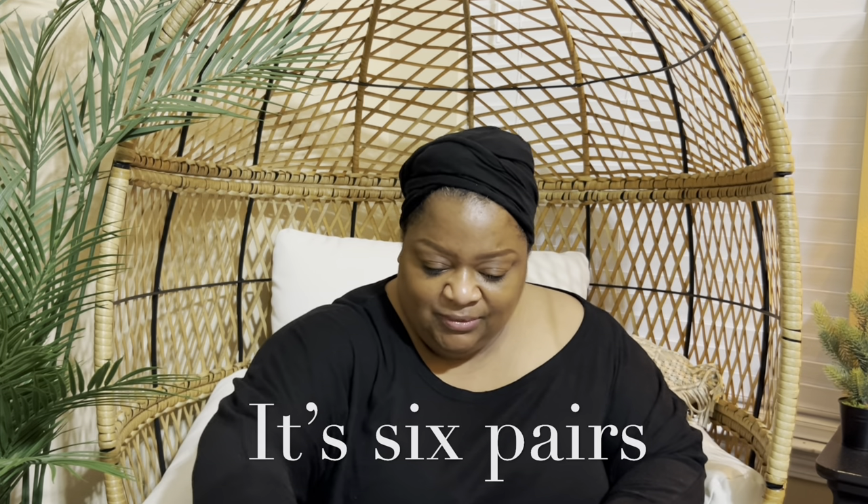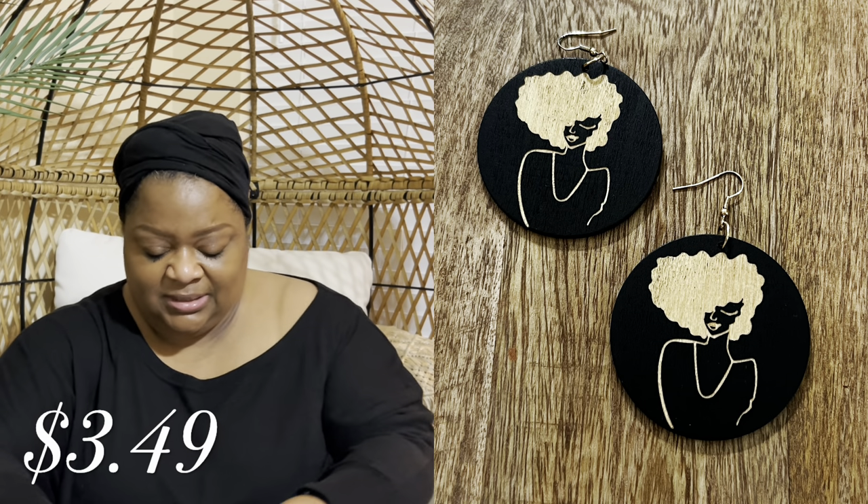The next item is this earring and bracelet set — it was a very good price. Y'all know I love my boho style, so I love this bracelet. It's so cute. And speaking of wooden earrings, I have this set of five pairs of earrings that came in a pack.